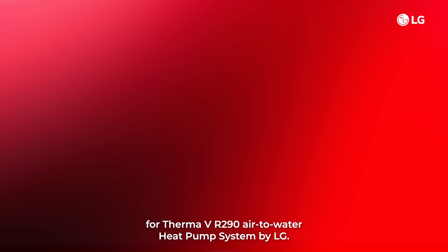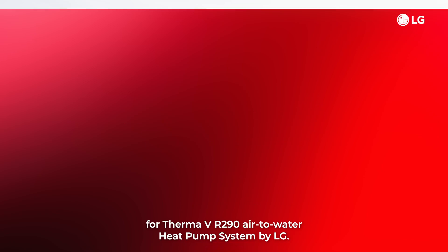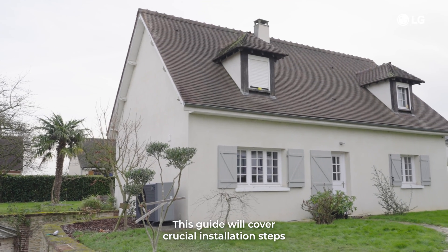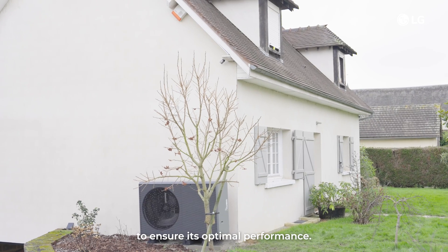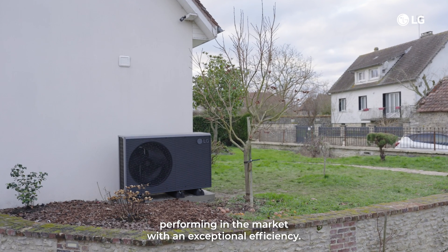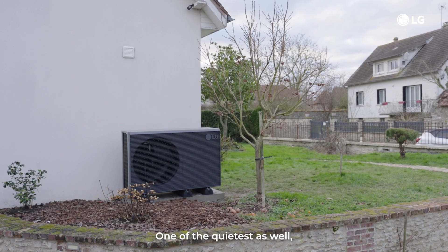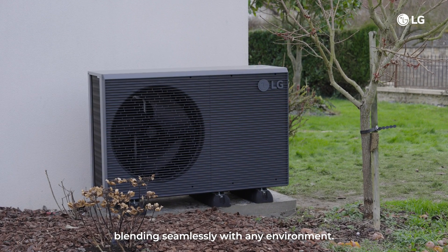Welcome to the installation guide for the Therma VR 290 Air-to-Water Heat Pump System by LG. This guide will cover crucial installation steps to ensure its optimal performance. We chose this product because it is one of the best performing in the market with exceptional efficiency, one of the quietest as well, blending seamlessly with any environment.